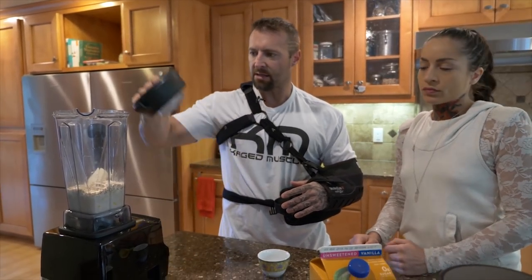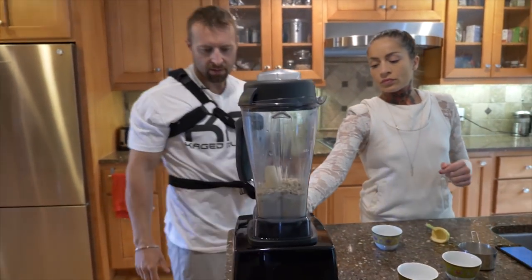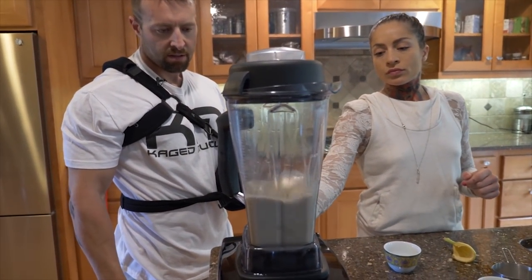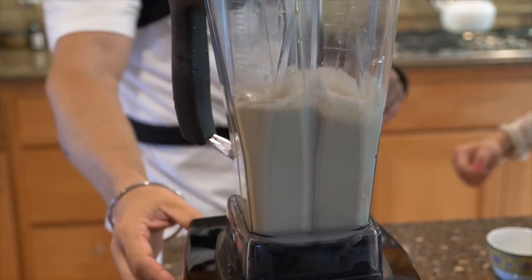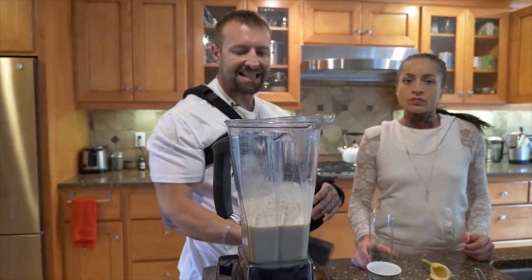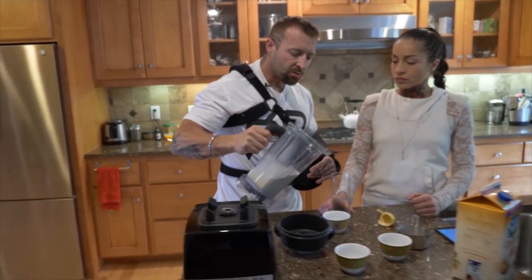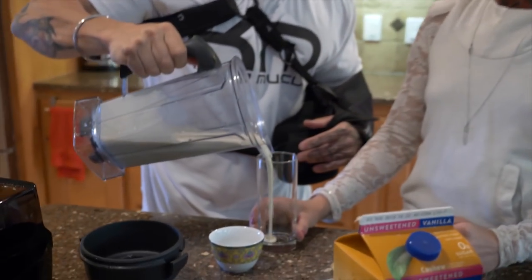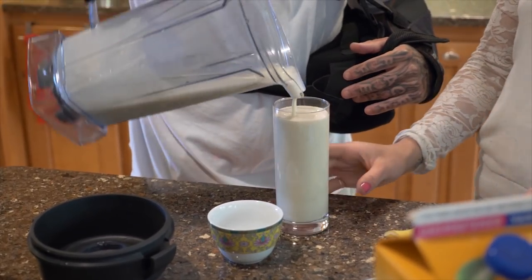And then we are going to blend this bad boy together just very quickly, and that'll be it. So we don't have to blend it for long — being an isolate it's very easy to mix. And that texture will be perfect. The oats kind of give it a bit of a nutty texture and taste to it.